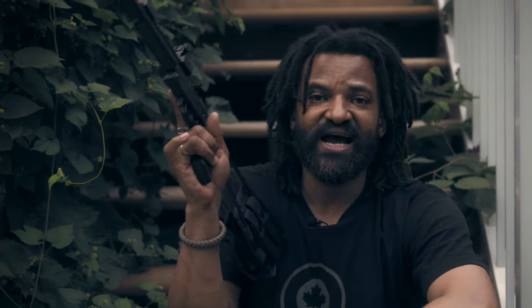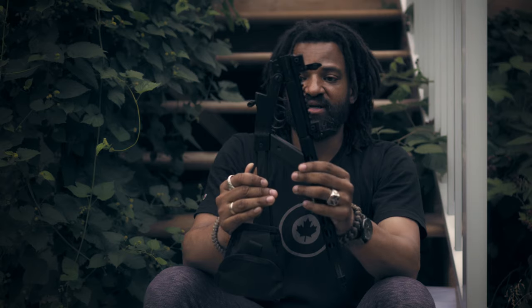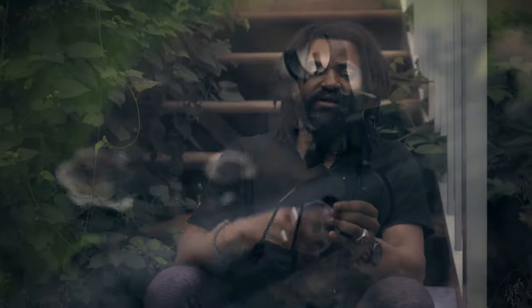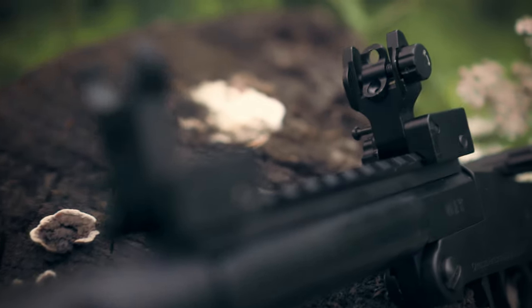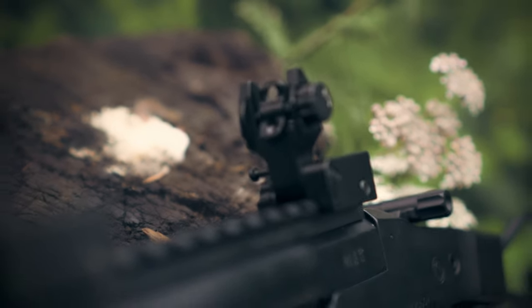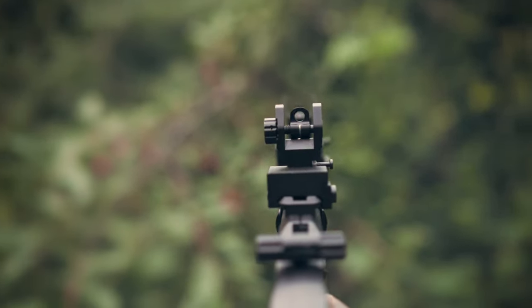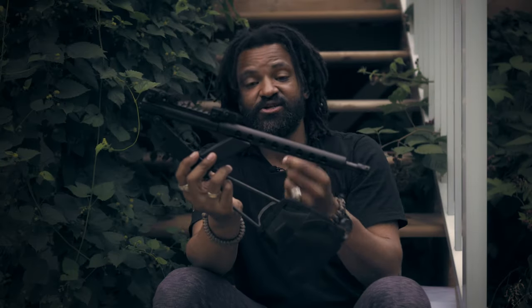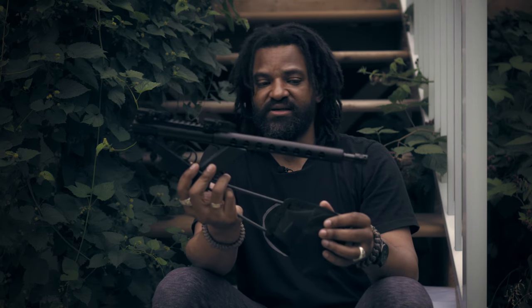I'm only holding it with two fingers anyway, so having it a little bit shorter won't bother my handling at all, and it will allow the rifle to fold even further. For the front sights I got them on Amazon pretty cheaply — I'm going to try them, but I'm not 100% convinced yet. I might revert to the red dot I had before. I want to give this a try; I like the low profile, but the sights are pretty close to one another. I might look into a solution where I can have something in front that actually folds.